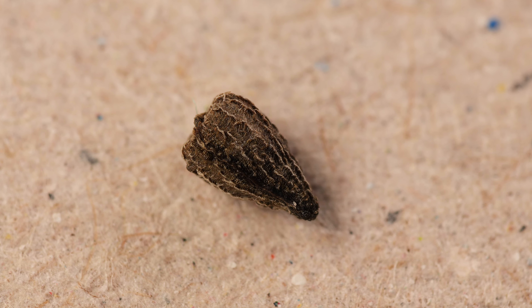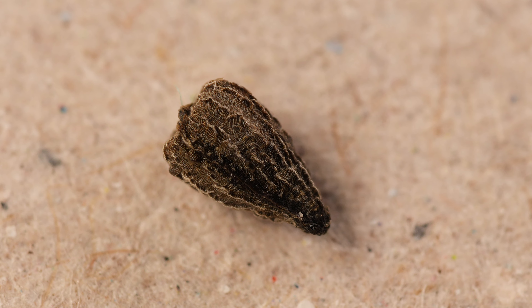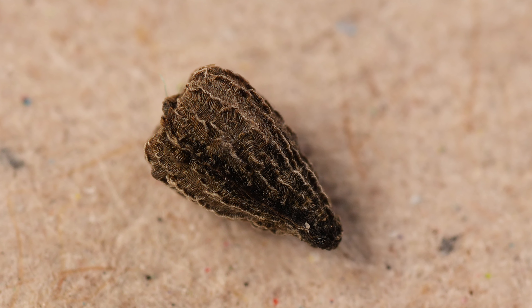Germinating Drosophilum Lusitanicum from seeds can be pretty tricky. The usual plant and prey method doesn't always work with them, because the natural germination often occurs after wildfires and heavy rains for Drosophilum. It's not easy to simulate these conditions for the seeds at home.